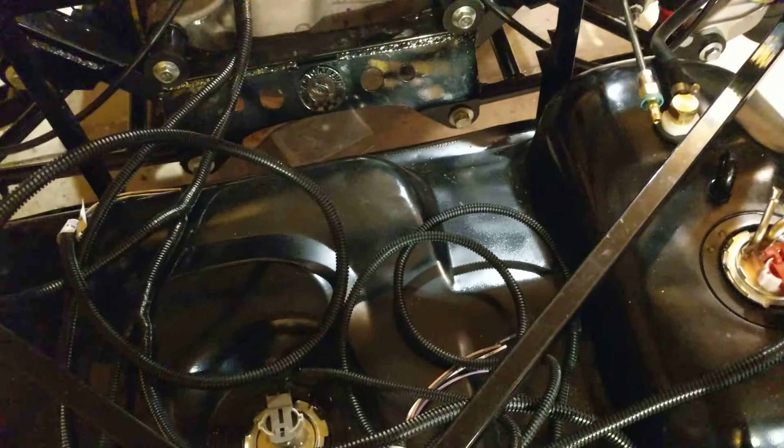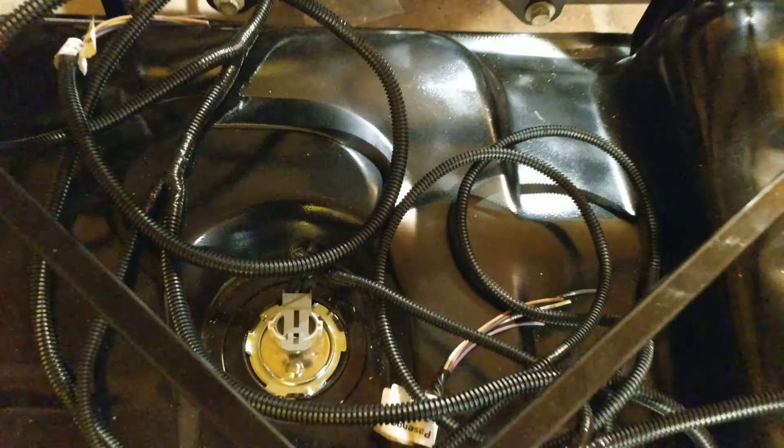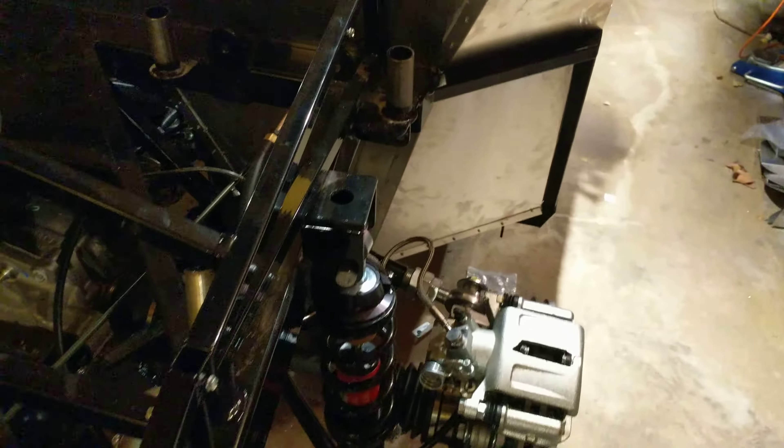Not that it's that big of a deal, but the fuel pump and the sender are hooked up to the wiring loom. So stuff is starting to come together.